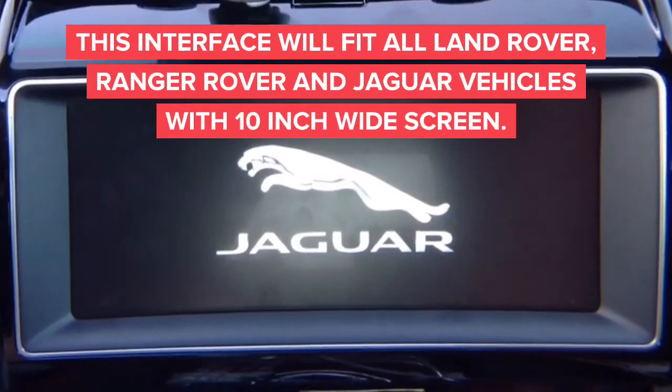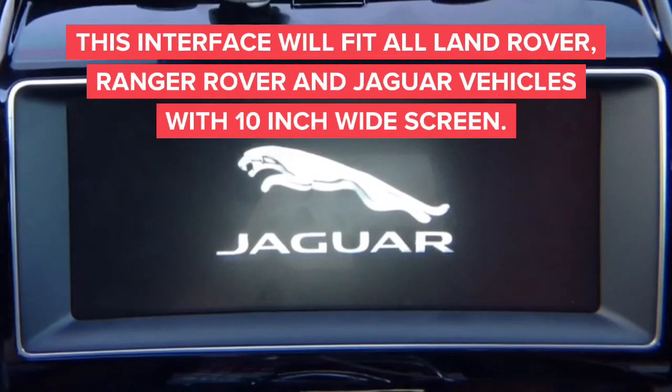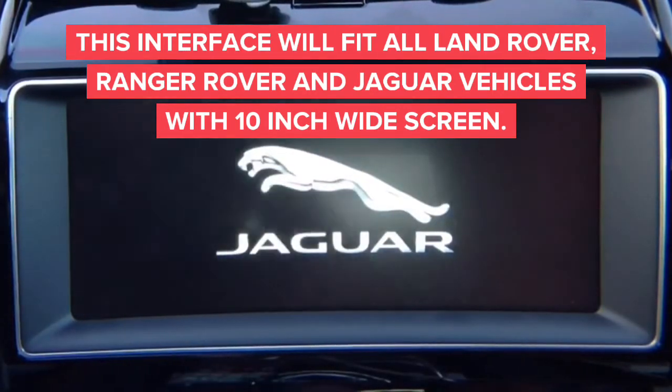In this demo we're going to show you video in motion for Jaguar and Land Rovers with a big screen. This is Jaguar and Land Rover — the same company with the same radios, pretty much the same thing. Just one is a Jaguar and one is Land Rover. This is for cars with large screens that have HDMI inputs.